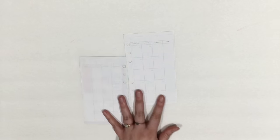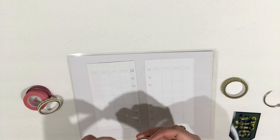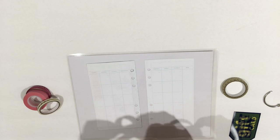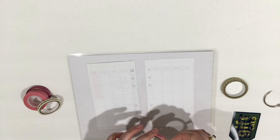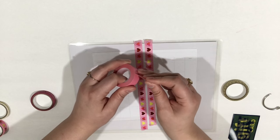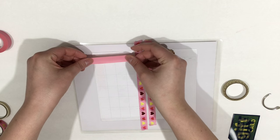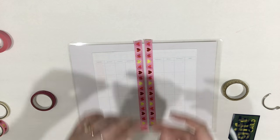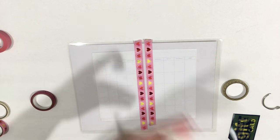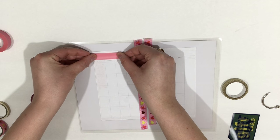All right, I'm going to lay down some washi here — this is just a poster board, so I really need to have something to pull the washi up with. This is from Spritz at Target, it's in their Valentine's Day section. And this is just solid pink from maybe Michael's. When I make flags out of my washi, I just fold it so the sticky side is facing out, make a little cut, and then you have a little flag. I'm going to put that here.